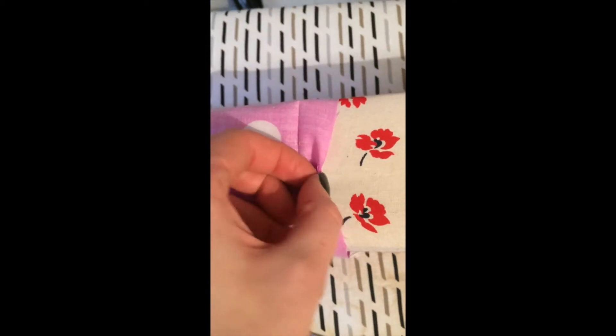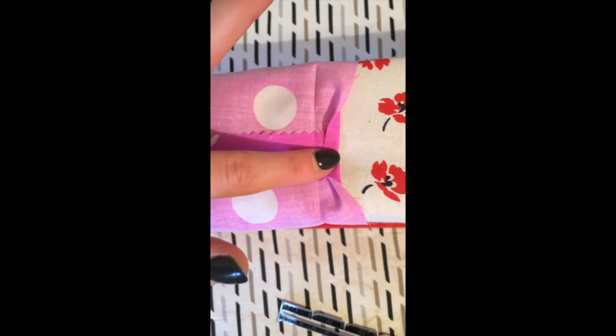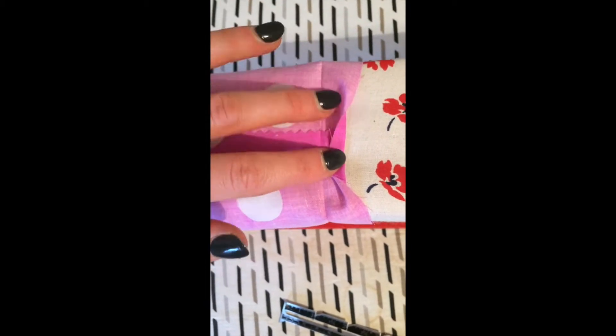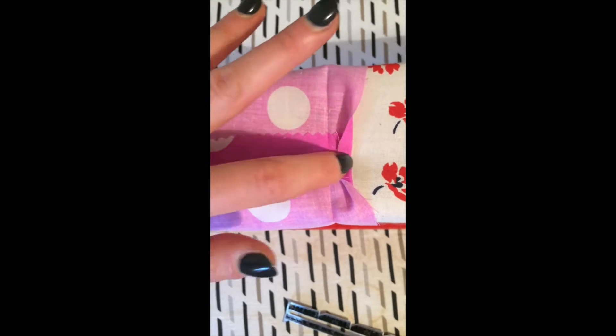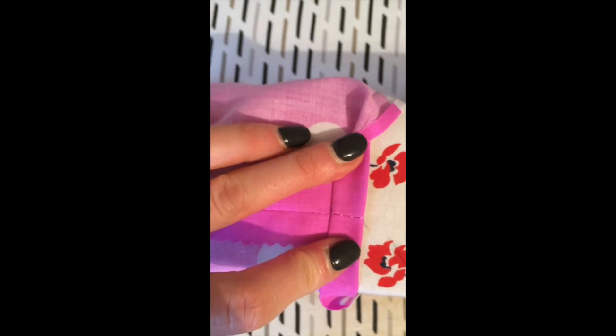Then I'm going to turn this raw edge under by half a centimetre and press a little crease all the way around as well, making sure I don't press out the crease that I've already got. So this has now been turned up by half a centimetre and I've still got my crease from before, so I can fold that back and pin that in place all the way around.